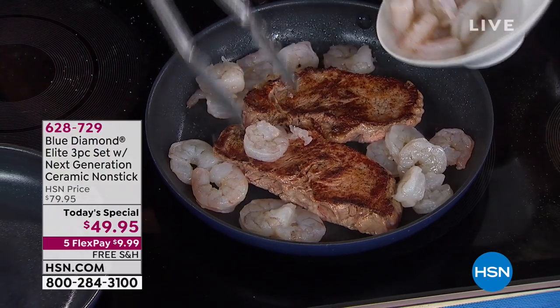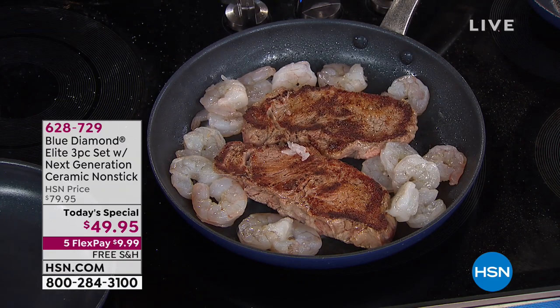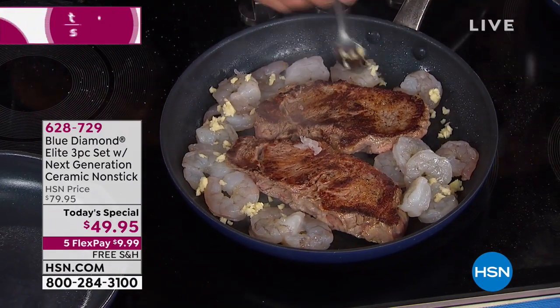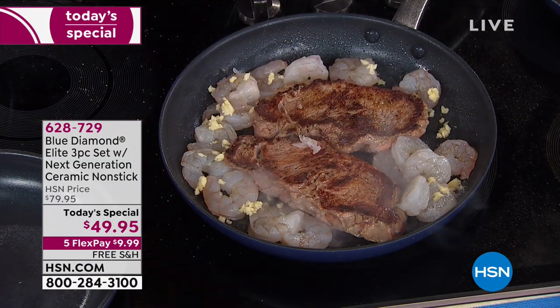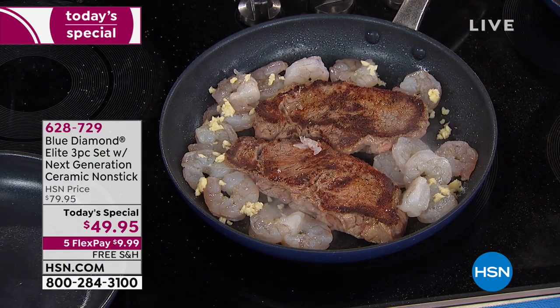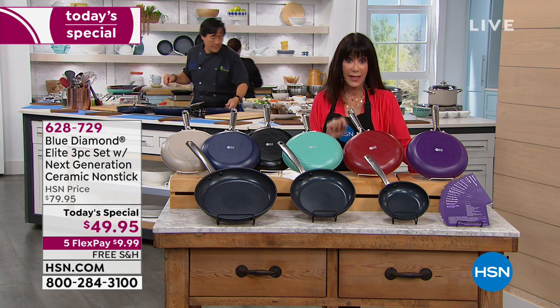Take a look at that sizzle — that amazing steak sizzling along with that fabulous shrimp. This incredible meal is packed with flavor, and it's going to come out perfectly because nothing will stick, made with no oils. How? It is all about our incredible nonstick.